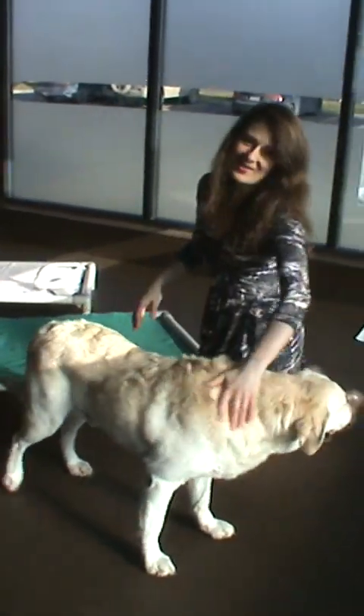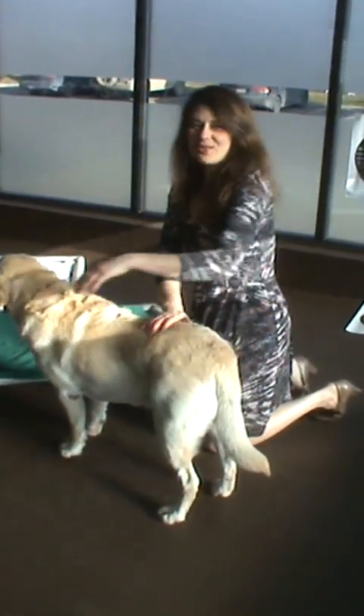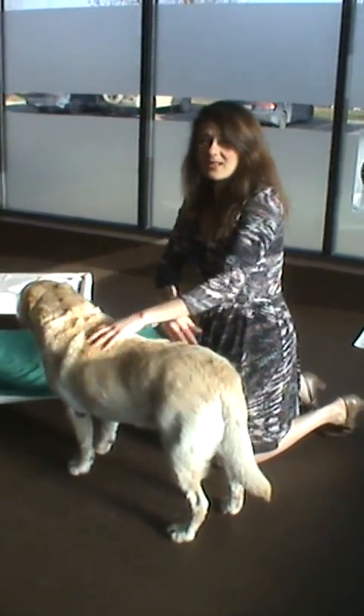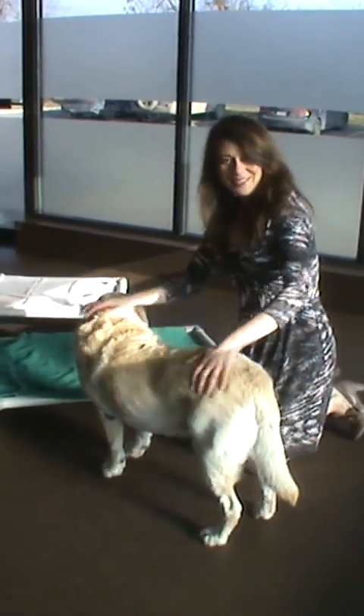This is great to do in combination with acupuncture and chiropractic, as well as other forms of physiotherapy. If you have any questions, please give us a call at Bowbottom Veterinary Hospital. Our number is 403-278-1984 and our website is www.bowbottomvet.com. Thank you very much.